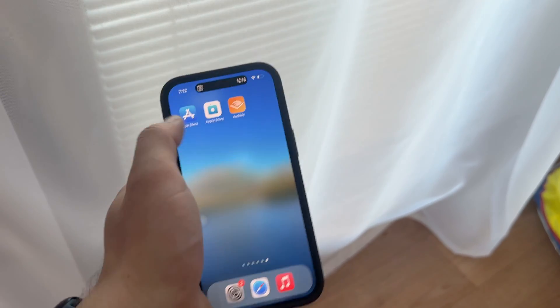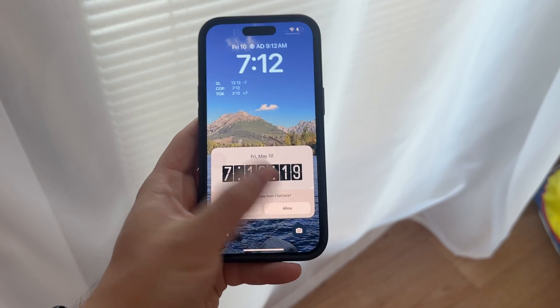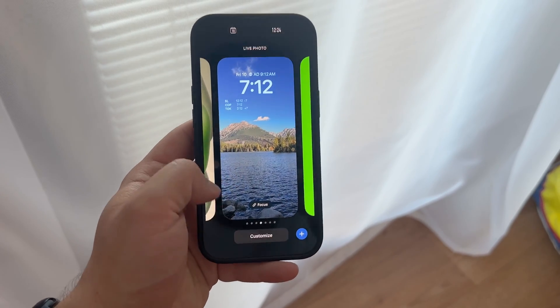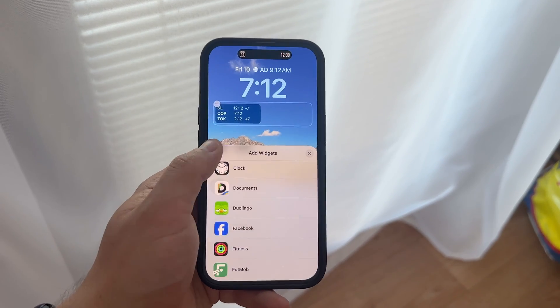Go ahead and install the app. Go through the setup process — this depends on the actual app. But once you have it set up, add that specific clock widget to the lock screen to any of the designated areas for it. Try to customize it as long as the app allows it for you. And that's basically it — that's all that we can currently do within iOS 17.